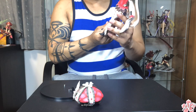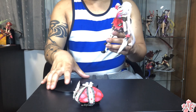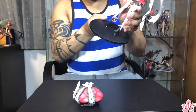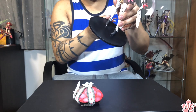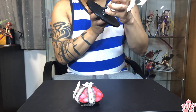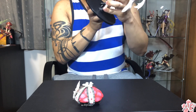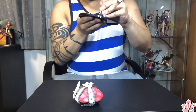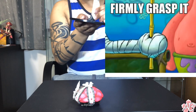Alright, she's out of her box, and the assembly looks easy enough. There are only three pieces to this figure assembly: the base, the figure, and her pillow hat. There are three pegs on the base to go into her left foot, and one goes to the right. Let's push this in firmly so she won't fall down.